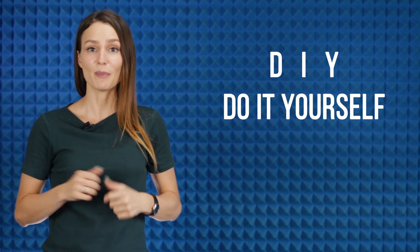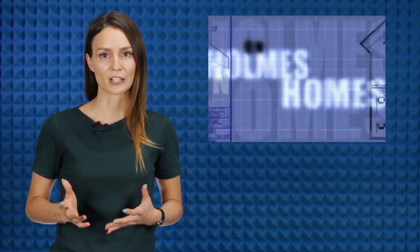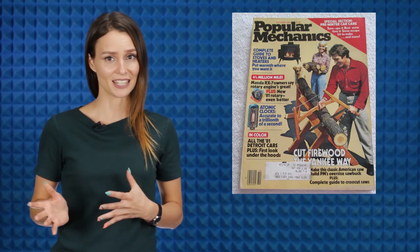DIY — most probably you've heard this abbreviation. It stands for do-it-yourself. The main idea is doing activities like decorating, building, and making repairs at home by yourself without employing a professional. This DIY thing started spreading long before the present time. Back then, the movement involved the renovation of walled houses and home improvements done by homeowners, generally without the aid of a paid professional. In the 70s and 80s, there was a sharp increase in the publication of how-to books and magazines for practical amateurs — everything from technical repairs to furniture-making in a home workshop.